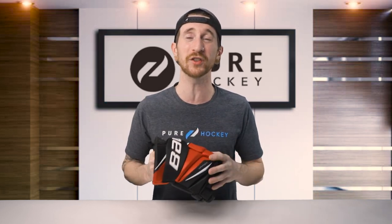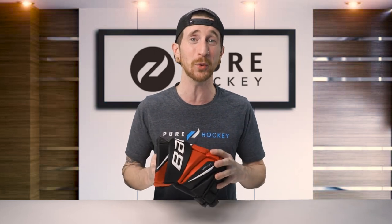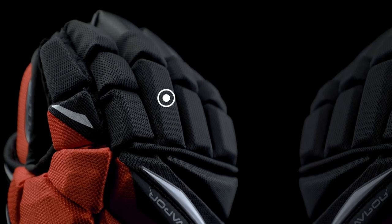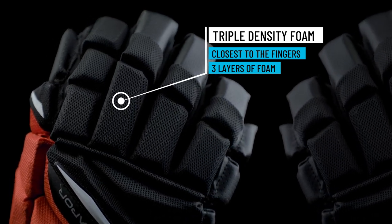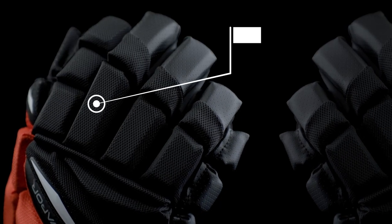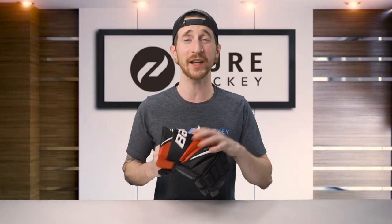Now onto the protection features — this is where we're going to see some big upgrades over the previous generation top-of-the-line 1x Light, and also key features that differentiate this glove from this year's mid-price-point 2x. Starting with the fingers, Bauer uses their triple density foam — three layers of standard foam — adding another layer of protection compared to the 1x Light and 2x which only have two layers. On top of the triple density is the soft and flexible Hyper Light high density foam, which not only drops weight from the glove but offers even more protection.